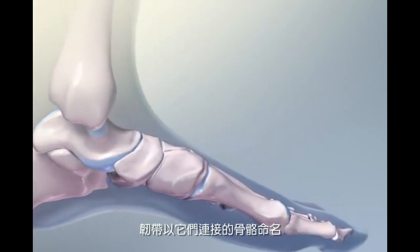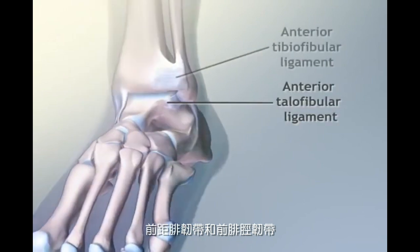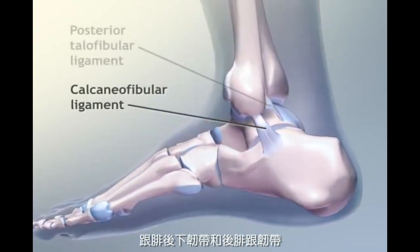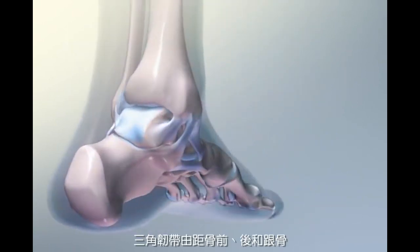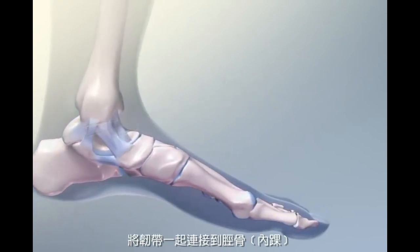Ligaments are named for the bones they connect. The major ligaments include the anterior talofibular, anterior tibiofibular, calcaneofibular, posterior talofibular, and the deltoid. The deltoid connects the talus to the medial malleolus.